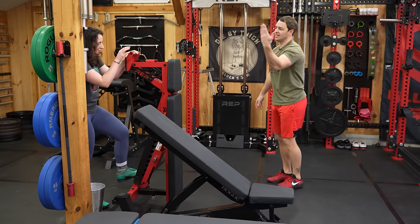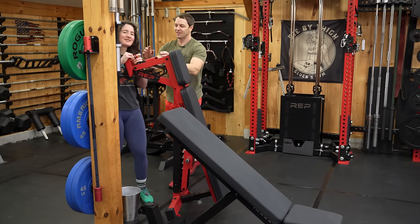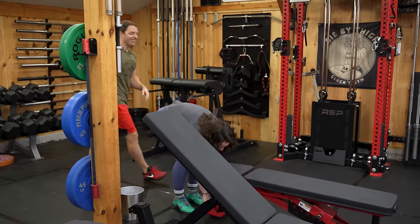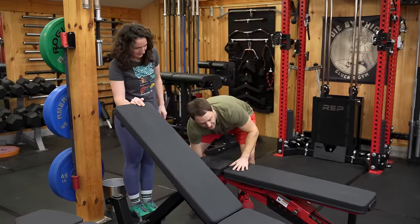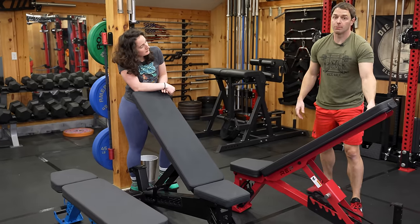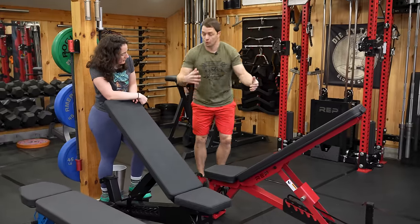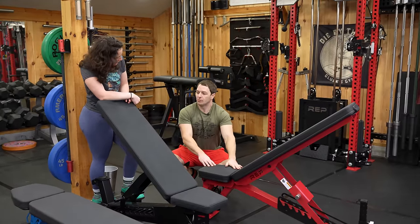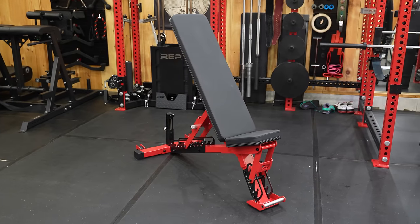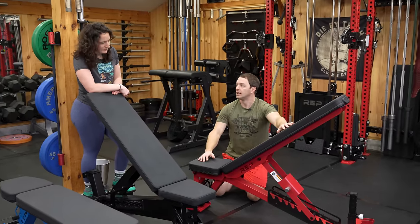My second favorite bench is the AB 5200. This is another very good bench for much less. It doesn't have the decline feature, but if you're looking for just a straight-up adjustable bench, this is imported but in my opinion a very good, well-done bench. For the vast majority of people, this is an outstanding bench if you don't need true decline ability.